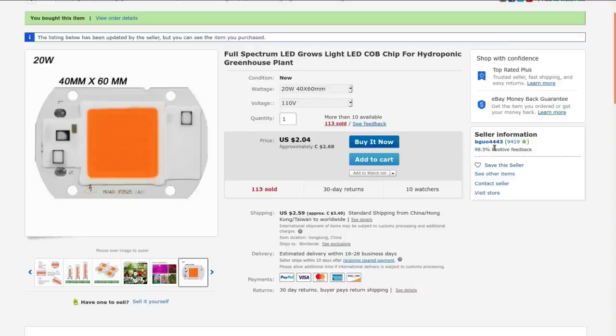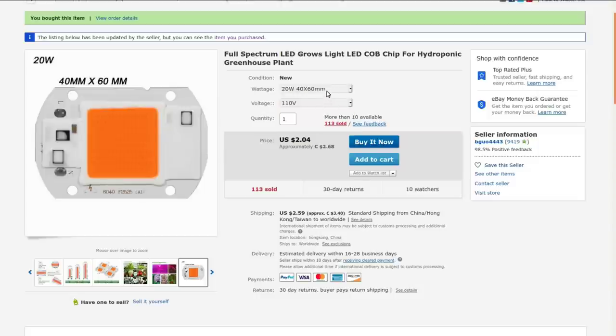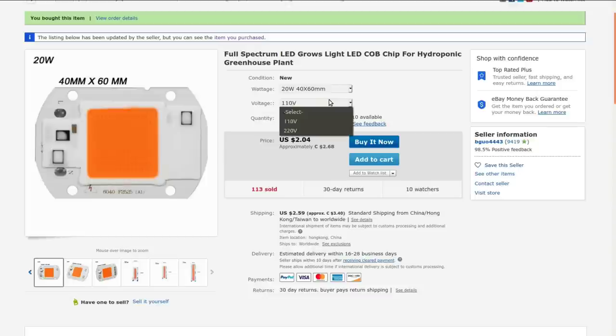Got this from BigYou-4443, currently going for $2.04 American or $2.68 Canadian. I paid $2.04 when I bought it as well, but the dollar was in a little bit better shape and I paid $2.66 Canadian back then. However, it was free shipping back then — of course nothing is at the moment. They have a few different versions all the way from 20 watts up to 70 watts.